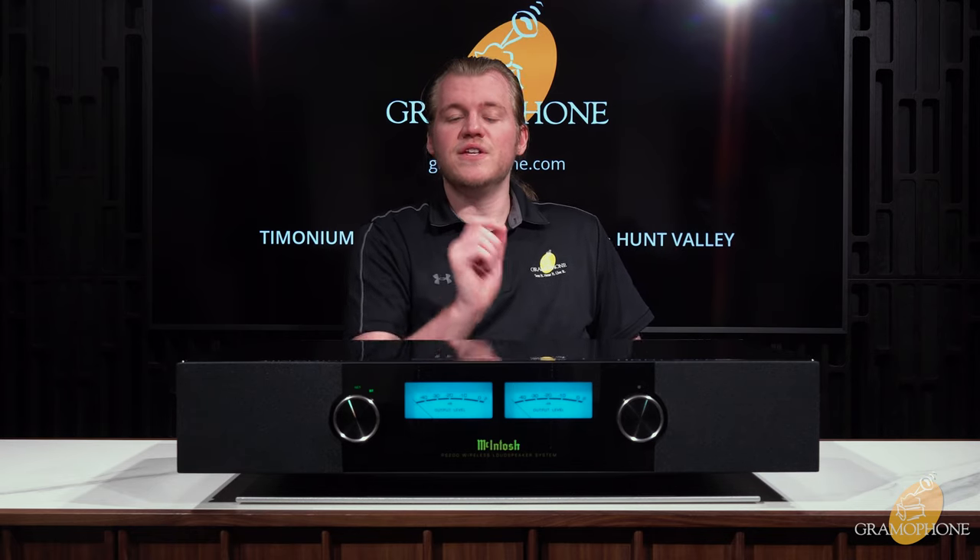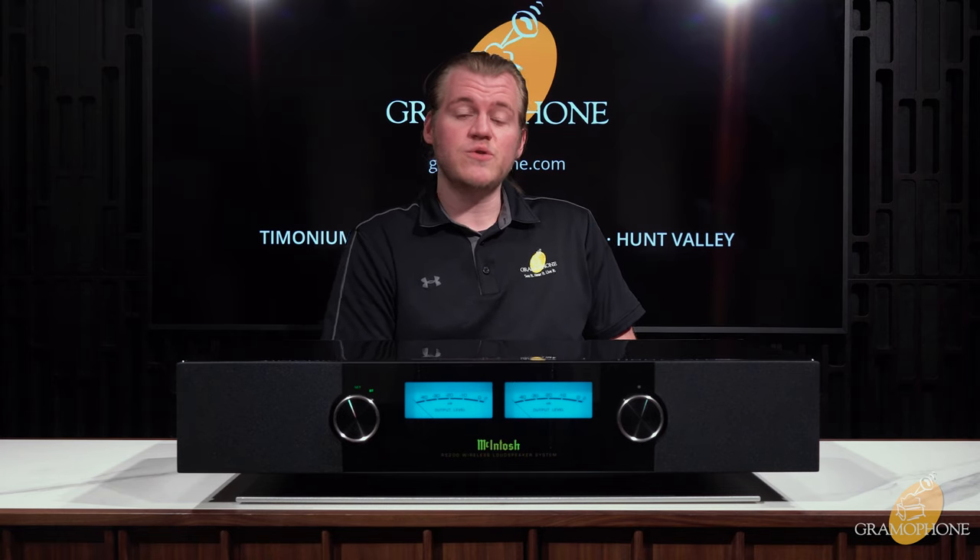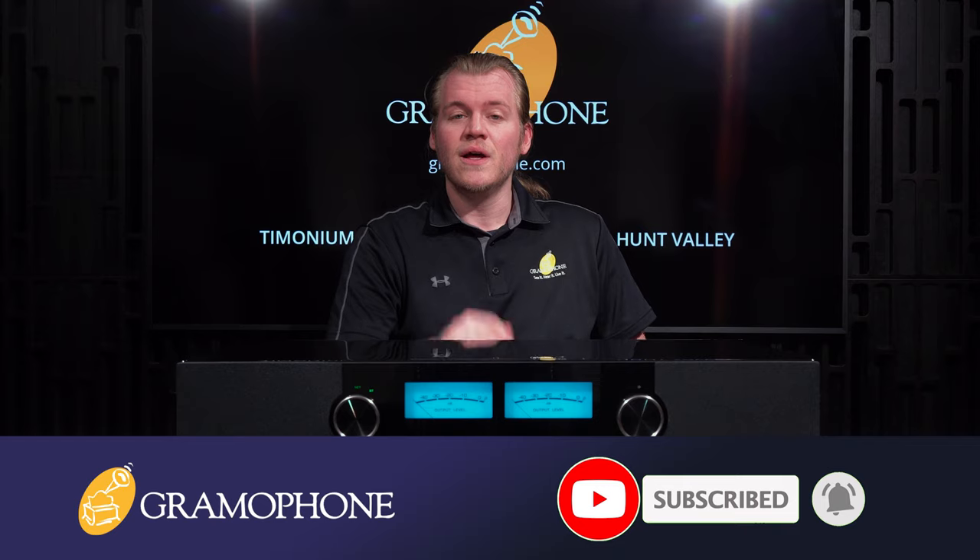Hey guys, Luke here, your digital concierge with Gramophone. Today we're going to be taking a look at a very premium all-in-one audio solution — the RS200 by McIntosh. Designed for the modern streaming lifestyle, it offers virtually everything you could need for enjoying all of your content, be it music, movies, or TV playback, and it does it not only in style but with maximal performance for a product in this category. Let's dive in.